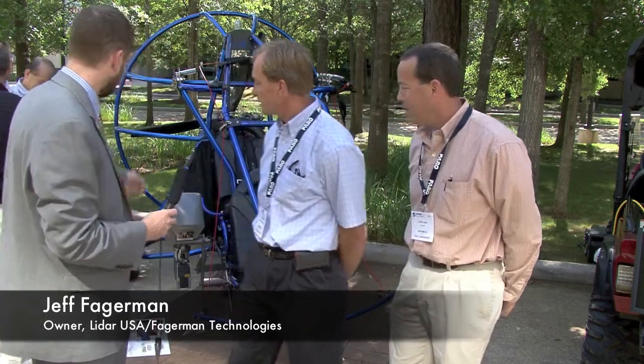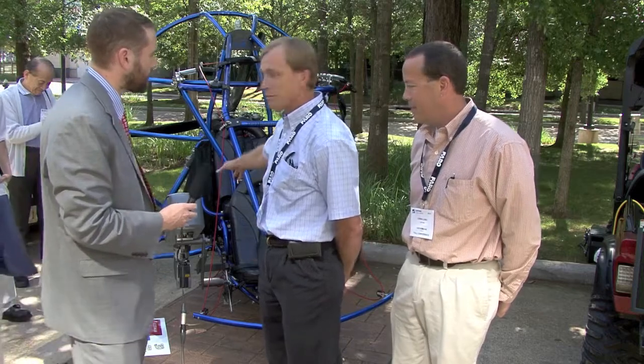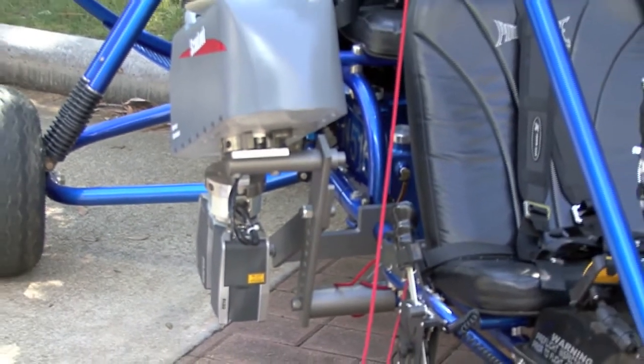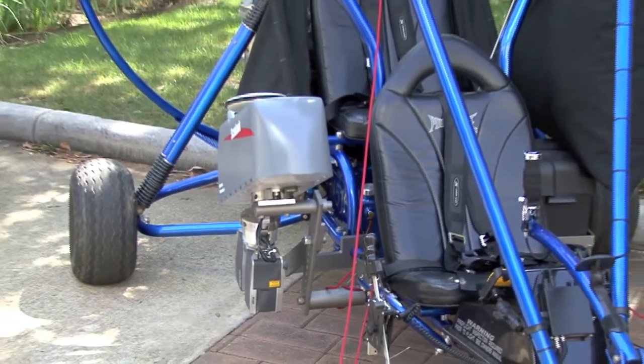What is that? Well, ScanLook is the result of my son and I's work over the last couple of years to build an affordable mobile and static mapping system that can do LiDAR and imaging. We built it for ourselves and decided it's so good we've got to sell it. That's the bottom line.